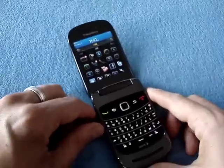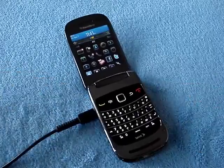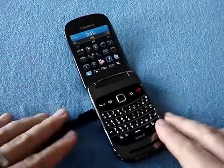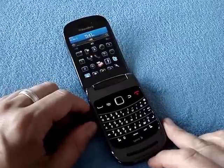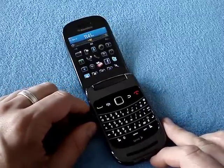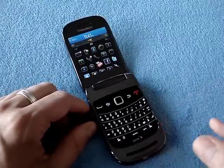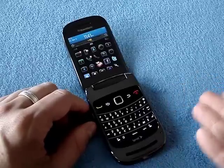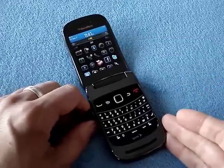So this is the BlackBerry Style. I'm tnkgrl. You can find me on my blog, tnkgrl.wordpress.com. Also on Twitter, I'm tnkgrl. Keep an eye on my blog for more videos, pictures, commentary, and reviews. Cheers.